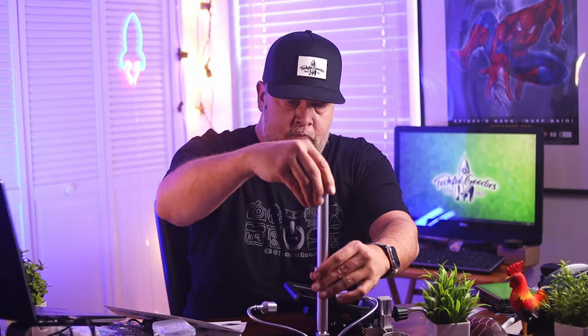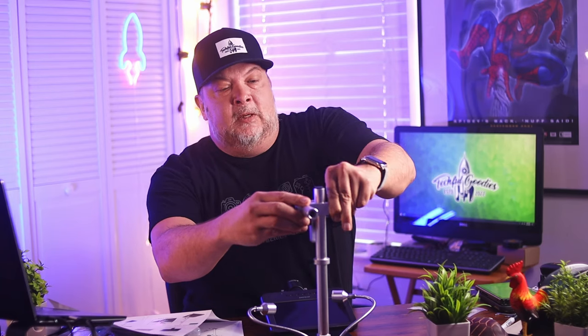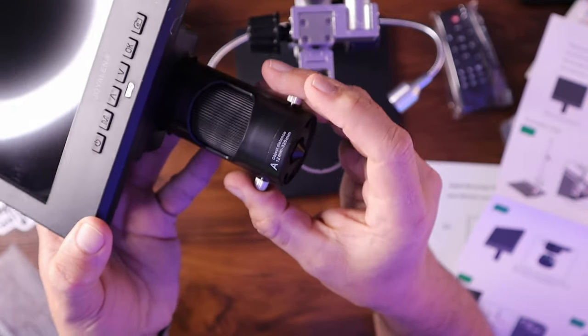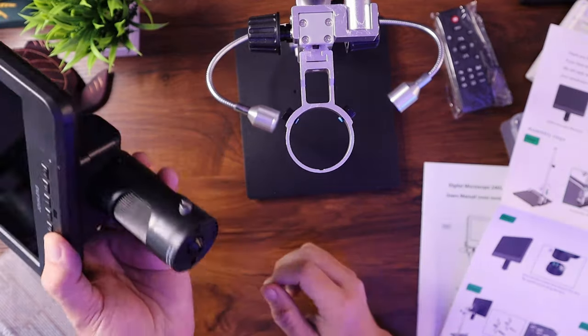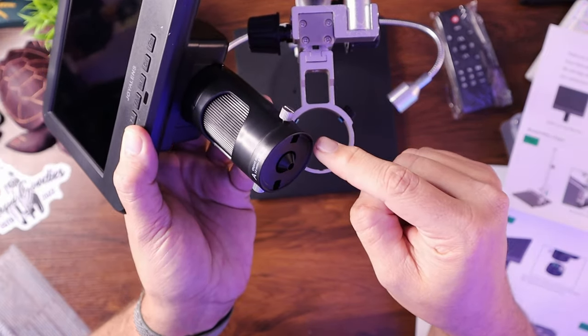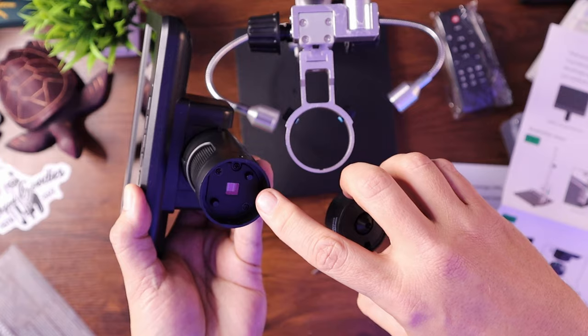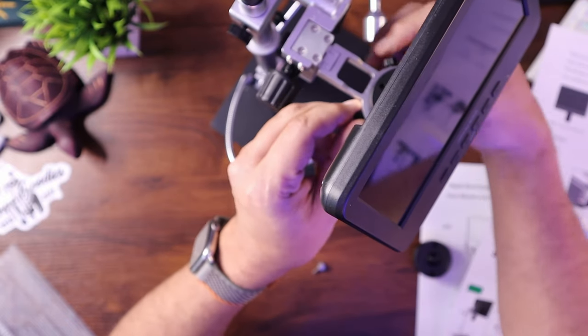Step one: screw this into here. Step two: slide this over the top and tighten it down. This is basically your arm that holds the magnifier and screen. An interesting thing about this product is that the magnifier is connected directly to the screen — this is your main unit, and everything else is supporting it. I'll go ahead and take this lens off to connect it to the main housing. You can see the main lens receiver is on the inside, so this just plops down into the unit itself.